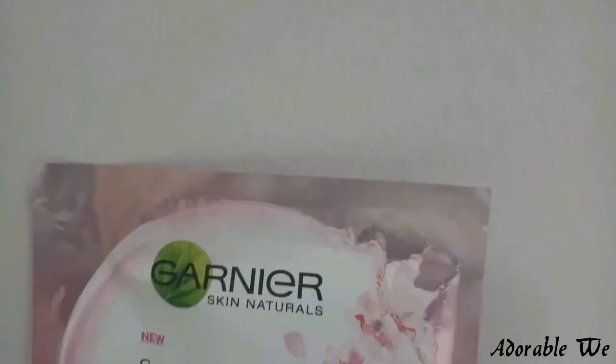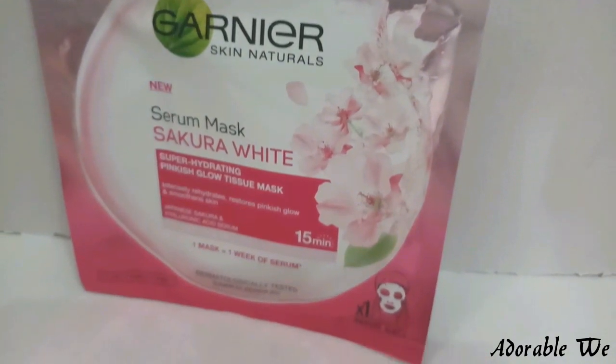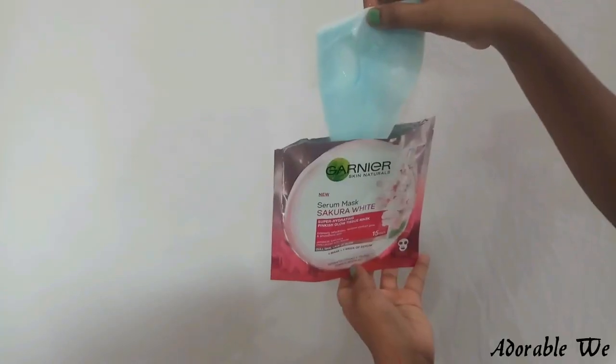Today we will be using the Sakura White sheet mask, which is for dull skin. It claims to provide super hydrating pinkish glow skin, intensively rehydrate and restore the pinkish glow, and also smoothen out your skin.